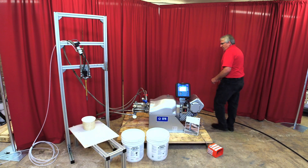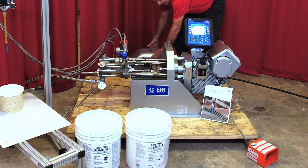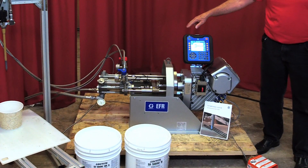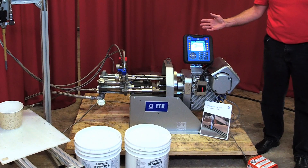I want to show you a little bit about the EFR and how it works. Underneath the cover here are the two pumps that are actually doing the metering and the mixing. You purchase these pumps along with the unit depending on the volume ratio of the product that you're using.